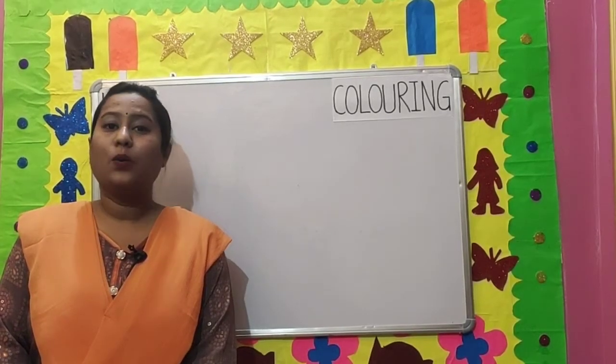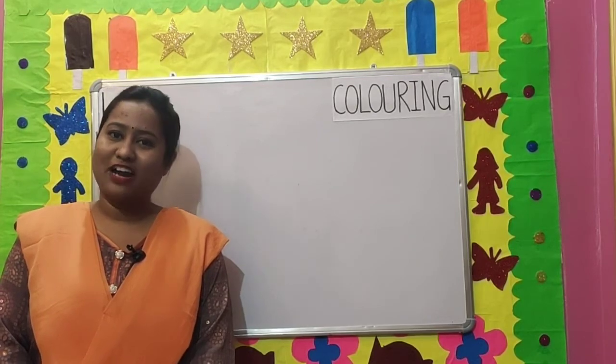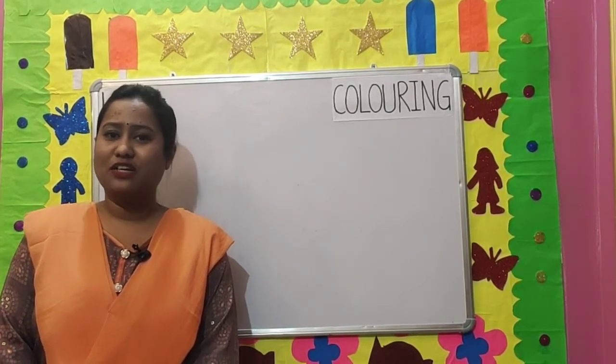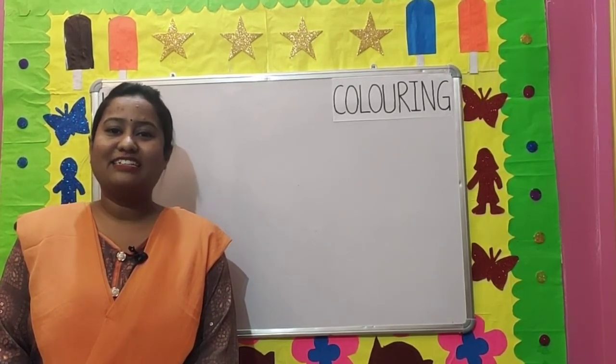Good morning children. Welcome to LKG coloring class. I hope you all are fine and studying well. Today I am going to color a few pictures and tell you about them. So are you ready children? Let us start.